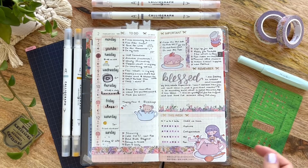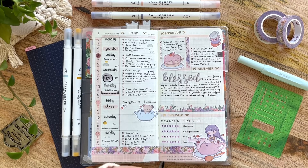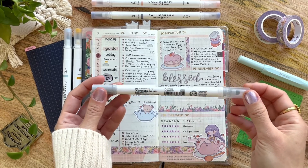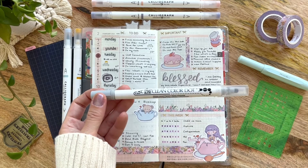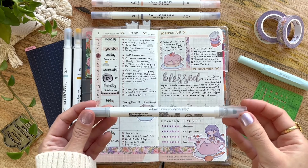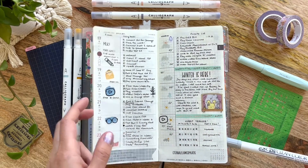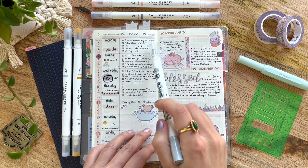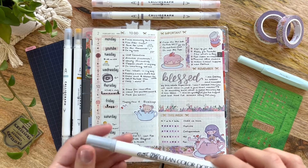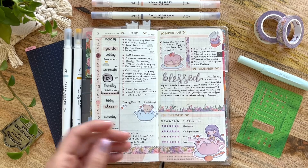Down below, before I flip into the next week, I wanted to show you the clouds. I like to use my Zig Clean Color dot marker — I bought a set of 12 markers and I'm absolutely loving the colors. Some are more neutral and muted, some are really dark. But with this Platinum color, it's a perfect light gray that I've been using for most of my spreads, and I started using it for clouds and tracking weather. I highly recommend these — I think they're totally worth it, and I think you can buy them as single colors too.